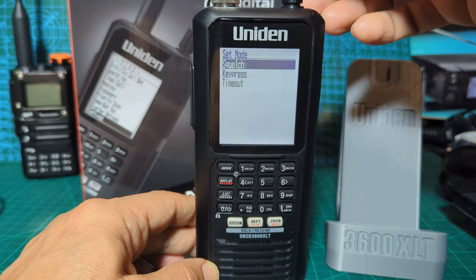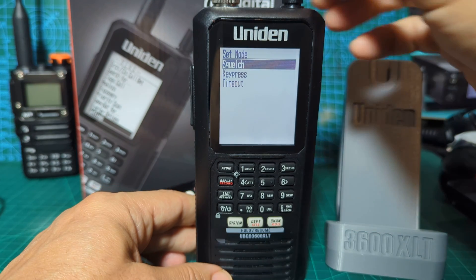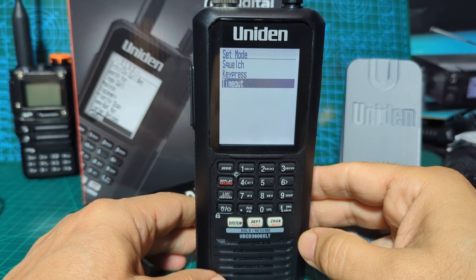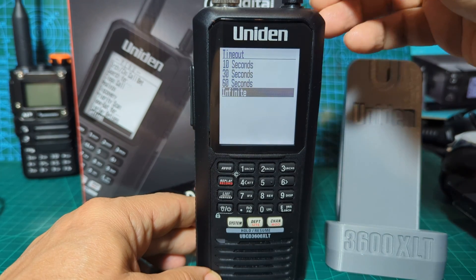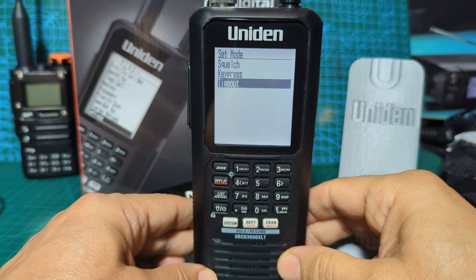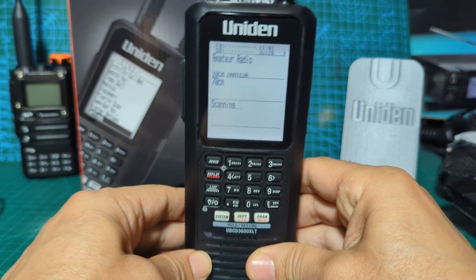Now you've got two options. Set mode: you've got squelch, key press, and timeout. Squelch means if it's receiving a signal and you turn the squelch low, it's going to come on. Key press is obviously if you press a key it will come on. Your battery is going to last longer - these hold three AA rechargeable batteries and they last about five hours. The other option is timeout, and you can choose seconds, which is probably what most people use. I leave it on infinite because I tend to use it at home, but if you're out and about it makes sense. You can see this screen quite nicely in bright sunlight. Back out completely - choose timeout infinite - back out with the menu or just press system scan, and that's your backlight.